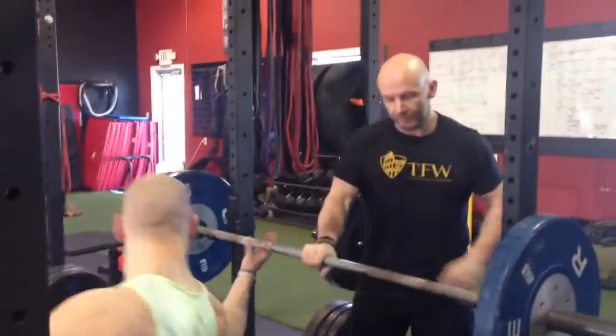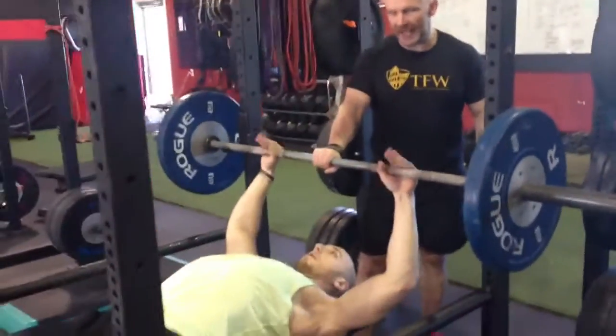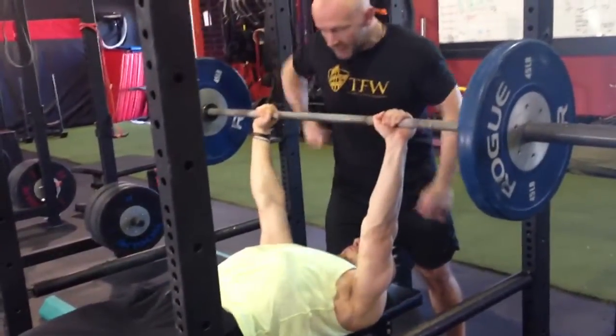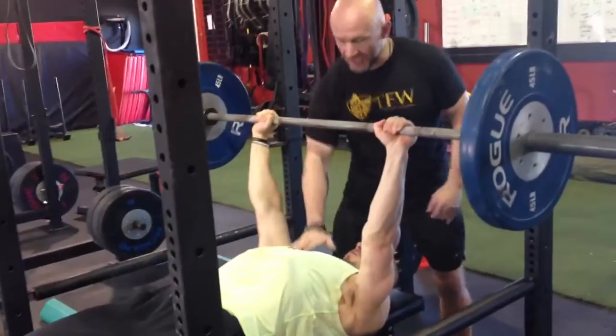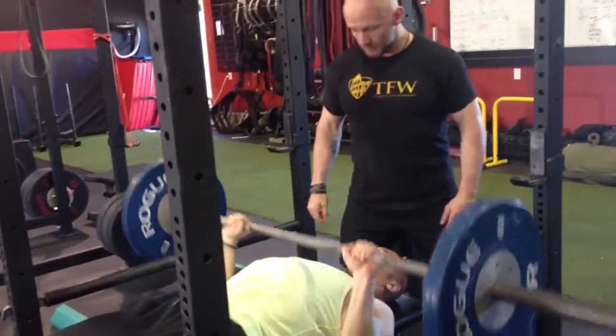I'm going to get Josh to demonstrate here. He's going to get set, get his grip, get his hands. Deep breath, now reset breath again. See the chest comes up, now he's strong. One rep. Perfect.